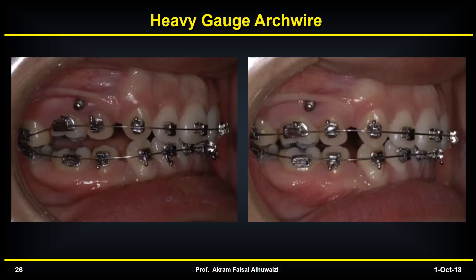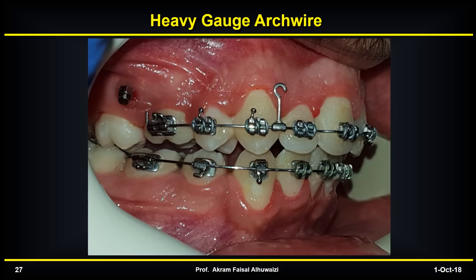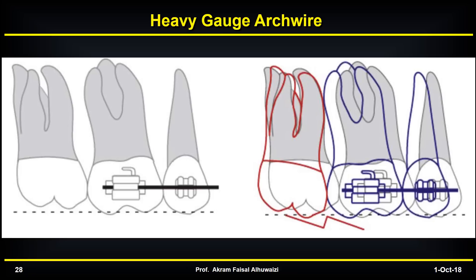This is why you should include 7s during treatment of these cases, because if you don't, you end up with intrusion of the 6s. Even if you use long crimpable hooks to bring the line of action closer to the center of rotation, you still get some intrusion of the 5 and 6 — not as much, but you do. If you don't bond the 7, it's left without any control. Since there is friction in the wires and the 6s move at least somewhat distally, they push the 7s backwards. Once the 7s are pushed backwards, their mesial cusp moves occlusally, giving the same step bend.